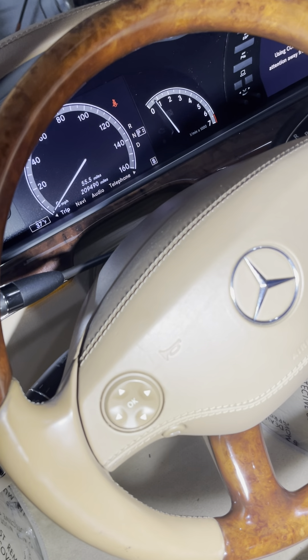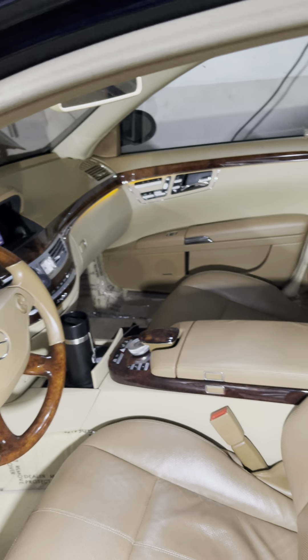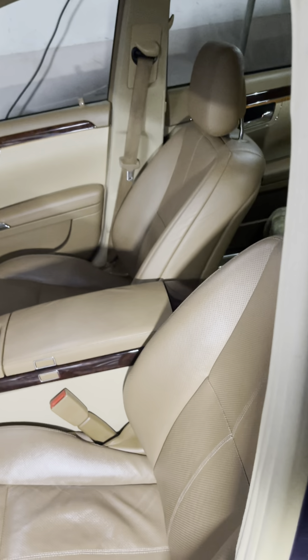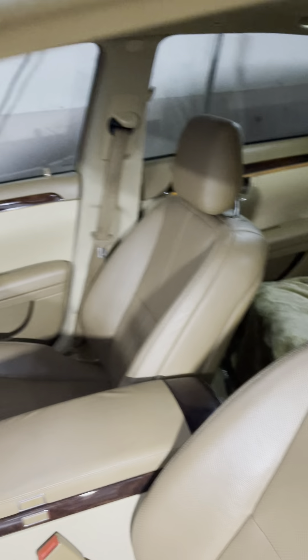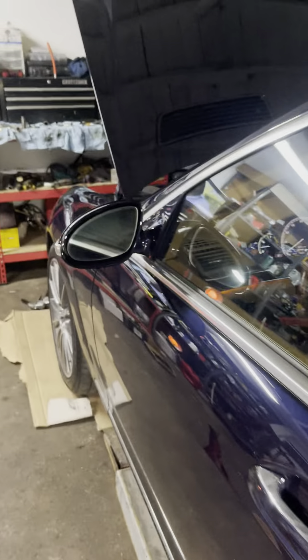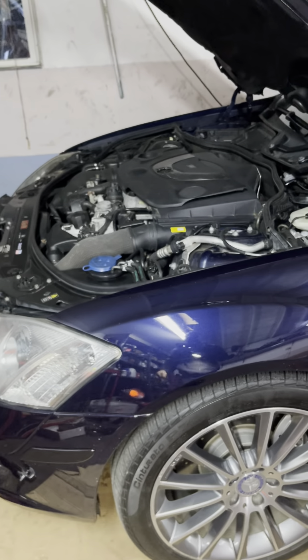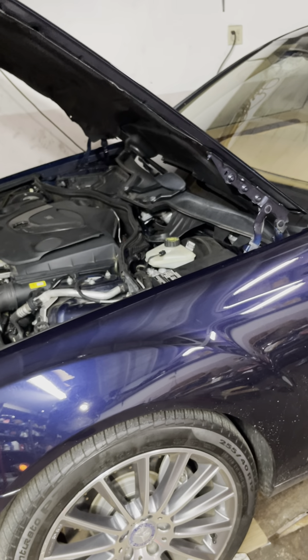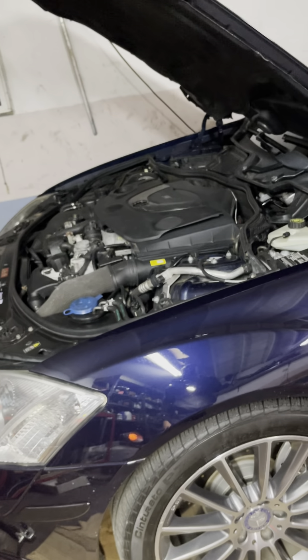The vehicle has 209,000 miles on it again, it's in very very good shape. I love this car so I thought it was worth fixing it and I'm glad I did. But these cars are not for everybody - if you're not handy, I'm a technician so I did everything myself, but if you're not tech-savvy with these things, I wouldn't recommend owning one.